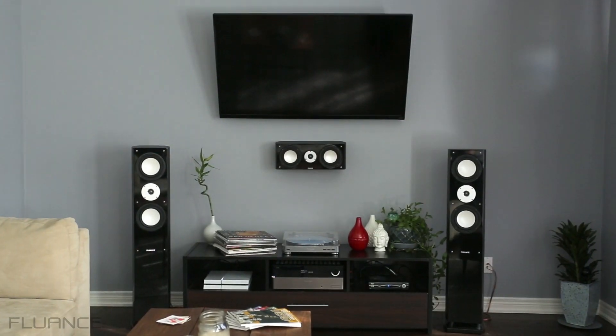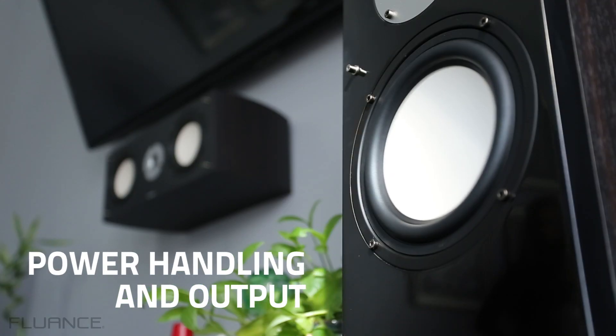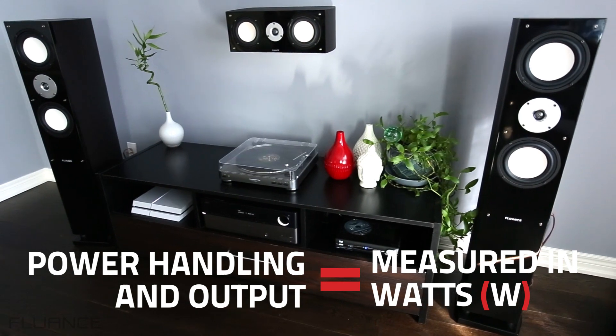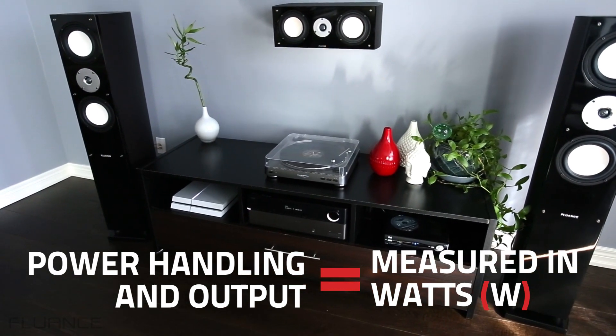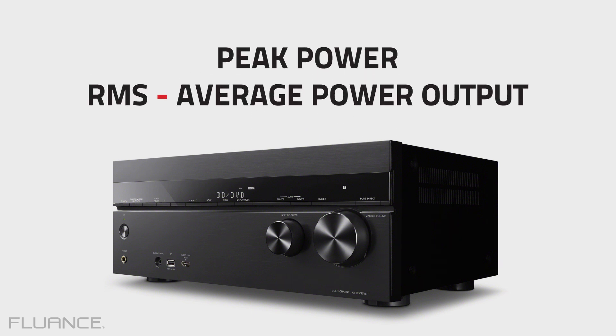The most advertised specification of any speaker or receiver is power handling. This number, measured in watts, is the amount of power needed from the receiver to drive the speakers and create undistorted sound. It's important to confirm if a manufacturer lists the peak power, or RMS average power output.